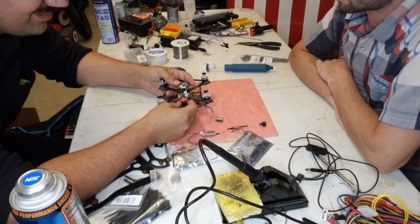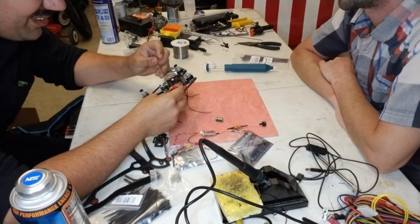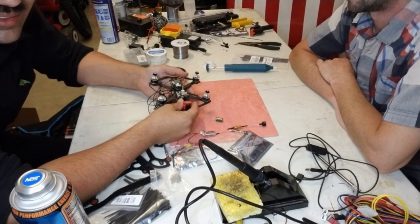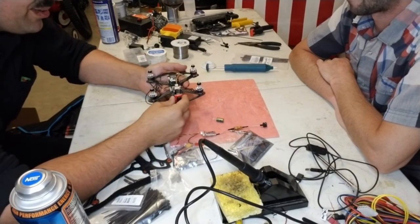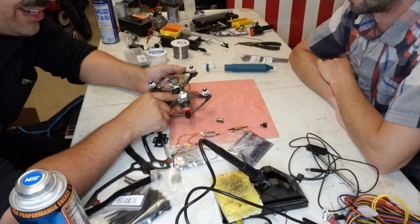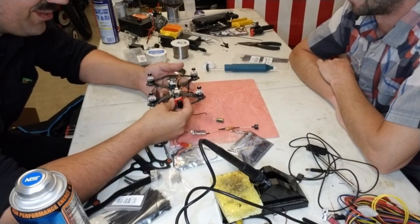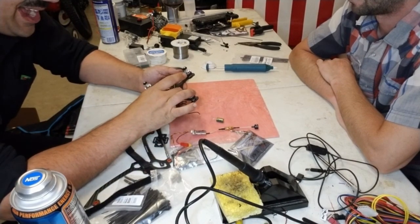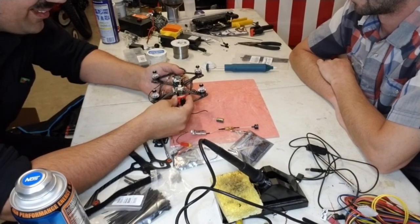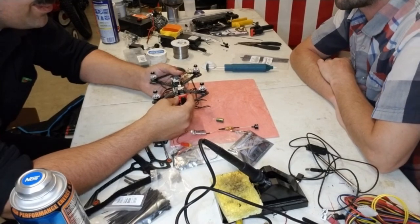So what's the purpose of this build — why not go with a more tried-and-true five-inch build? The purpose was to get under 250 grams while carrying the CatX Tarsier. There aren't really many frames that support being less than 250 grams that also have room for the second stack required by these larger onboard cameras. That was the point in going three-inch.